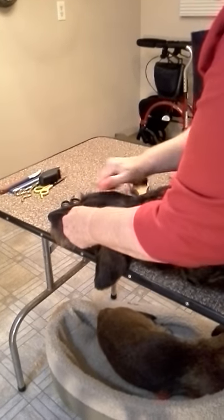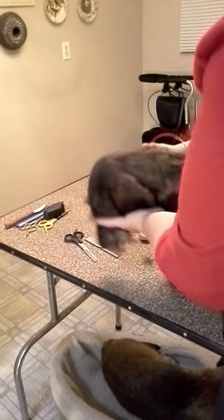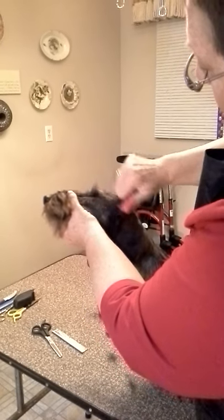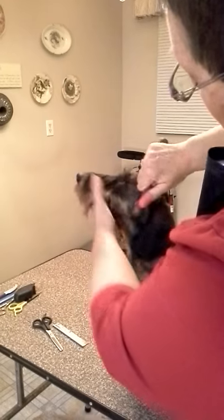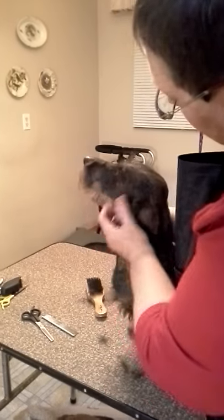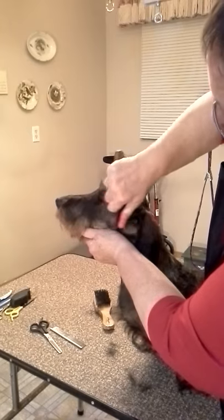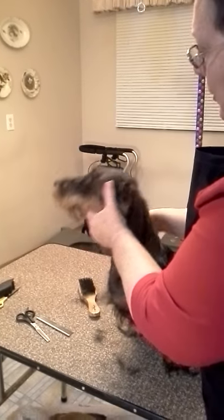Now you get the idea about how to pull the head. Notice how I'm taking this hair off the side of her eyes — you want that tight. I'm also taking hair right here on the side of her face; you want that tight too. You don't want a big glob of hair right here. Take it all off — there's no need for it there, and it gives them a much prettier, more finished look.